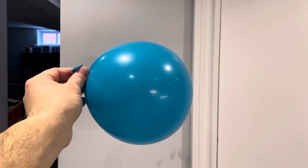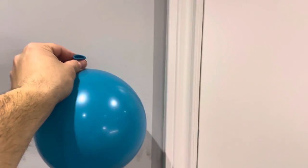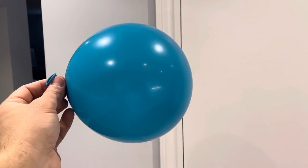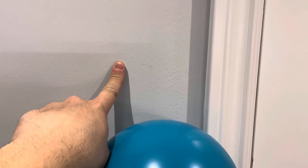Hey everybody, I'm here today to show you how to attach a balloon to a wall. This will be a super easy tutorial. You can use this method to attach a balloon to a piece of drywall, to a tile if you have tiled walls in a bathroom or kitchen, like a backsplash, anything like that. It's really easy to do — also works on cabinet material like this.